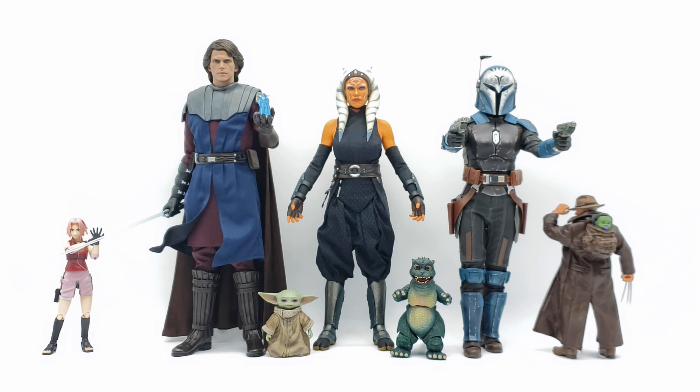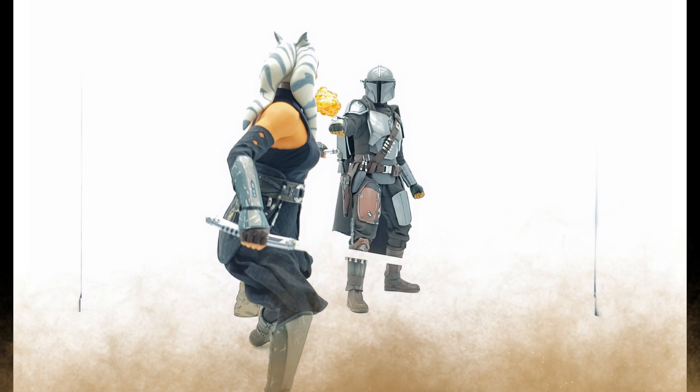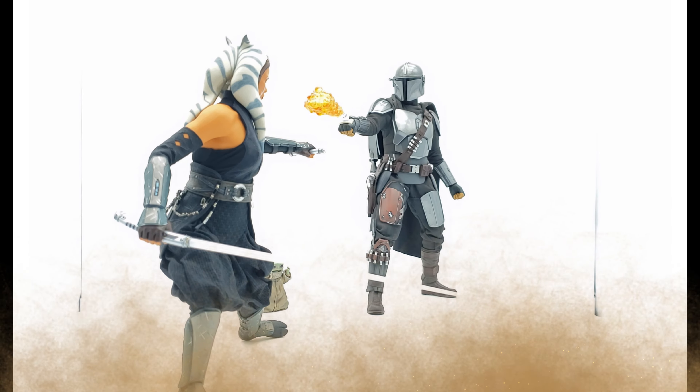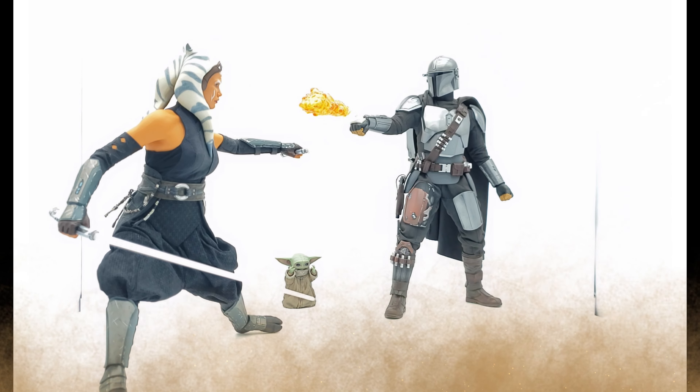There we go — good size comparisons with other figures, some in different lines and some within the Hot Toys line, just in case you have any of these in your collection and are curious how Ahsoka will stand alongside them.